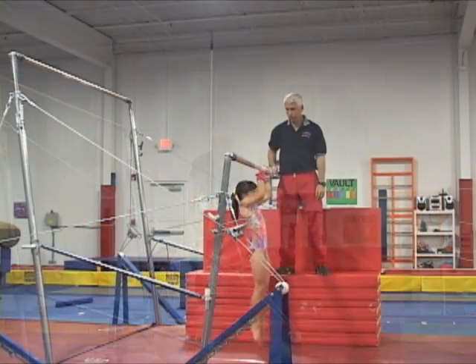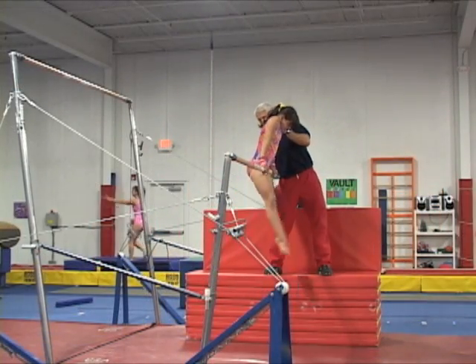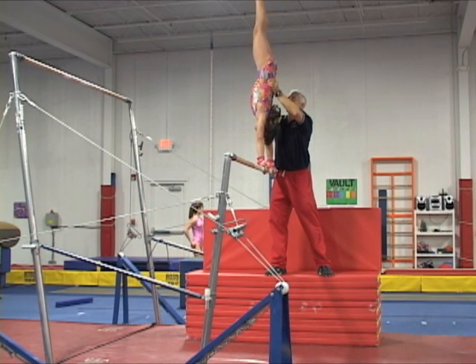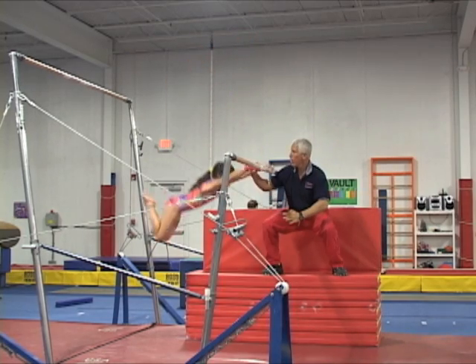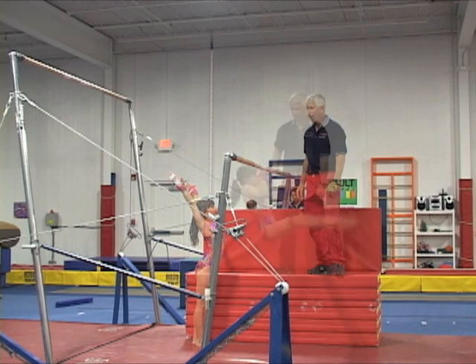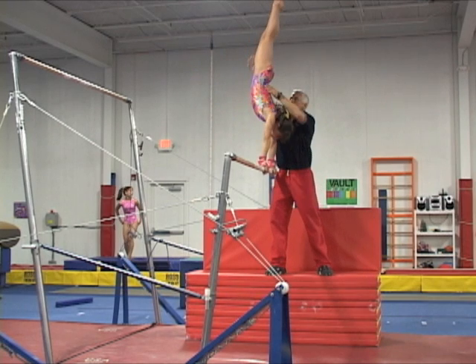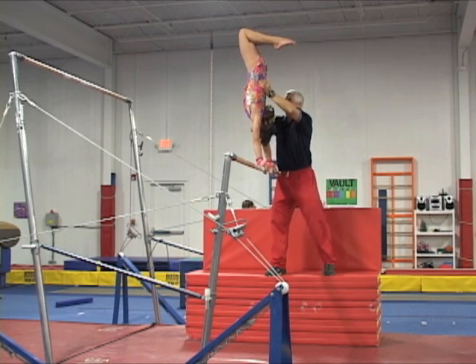In this new step, the coach changes spotting position, standing on the opposite side of the bar. Then after helping to cast to handstand and shape the gymnast's abdomen and lower back, he grabs the nearest wrist under the bar while the gymnast is free bailing down, and uses his other arm on the stomach to slow down the swing at the bottom. Notice how in this drill the gymnast is bending the knees a little too much to start bailing down, but her body position and wrist motions are fair.